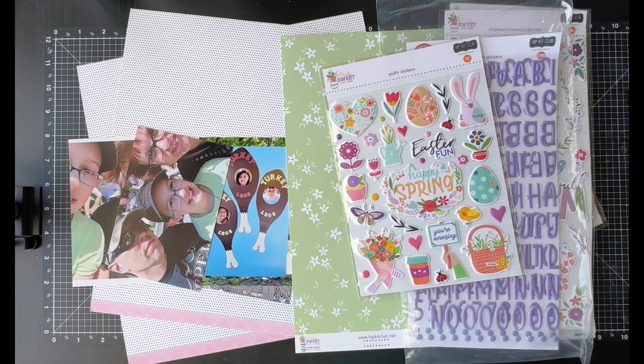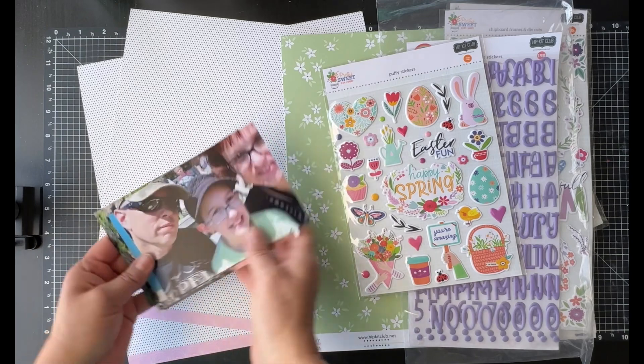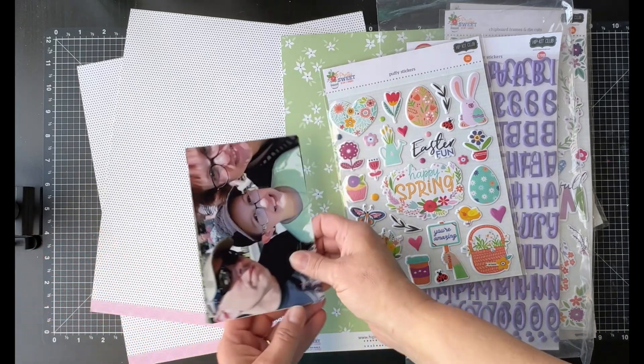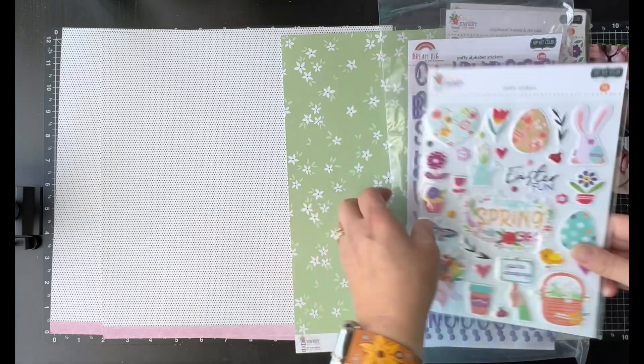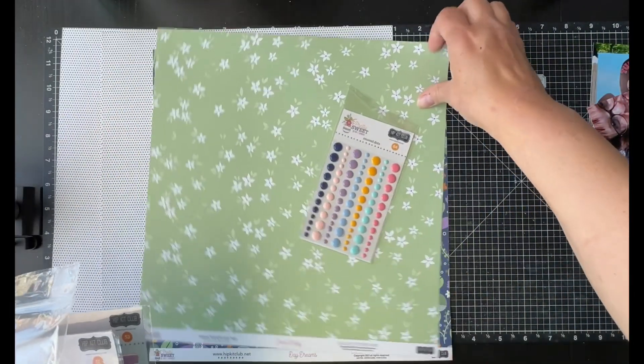Hello, welcome to the Paper Snob. This is Tara. Today I am working on the prompt for Scrap Timber for day four. Today's prompt is a double page layout. I have some photos here of my family where we attended a renaissance fair in Tennessee. Those photos were taken in 2016. I have one of my hip kits sitting here to use as the papers and embellishments.